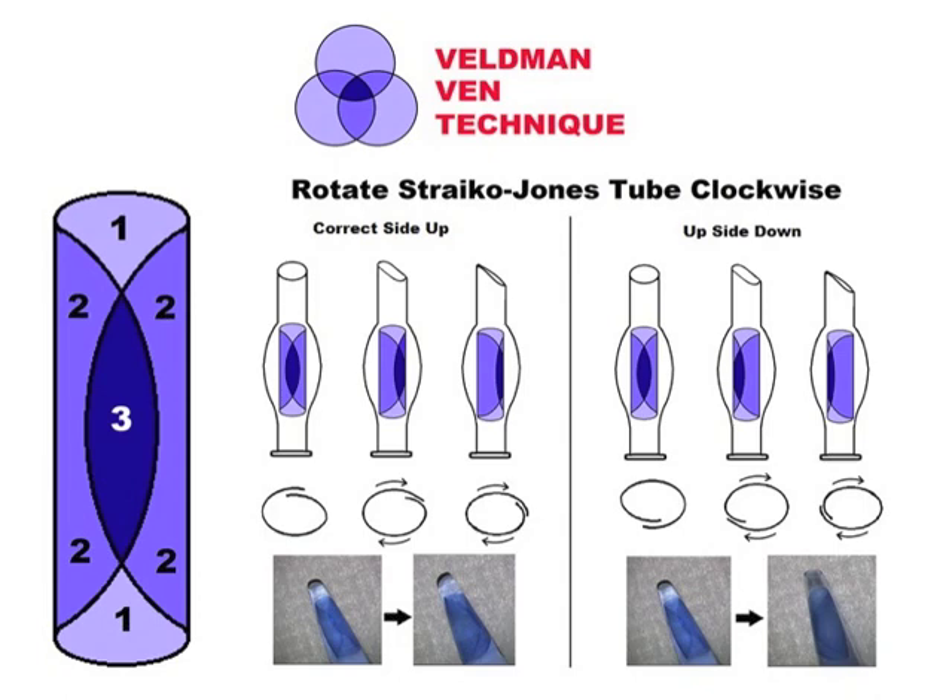One other way to assure correct graft orientation is to try to inject the graft in the proper orientation. Our fellow, Dr. Peter Veldman at the Devers Eye Institute, came up with this technique based on a Venn diagram, where the orientation of the graft is observed carefully in the Strisio-DMEK-Jones tube prior to insertion. Rotating the tube clockwise and following the overlap of the graft can give you clues to the proper orientation. We then rotate the injector prior to tissue delivery so that the tissue is delivered in the correct orientation.